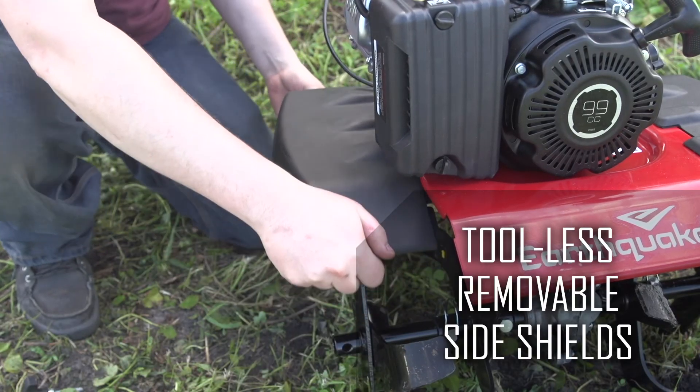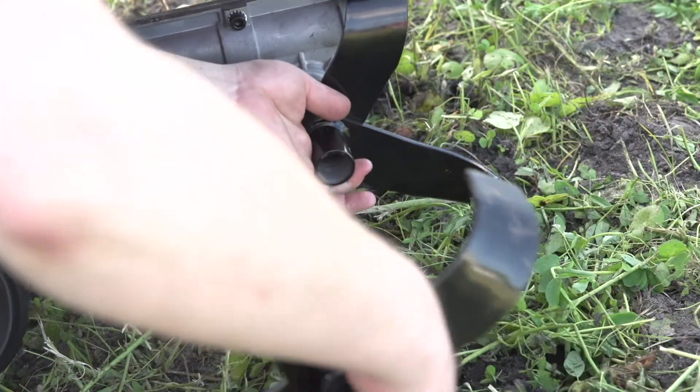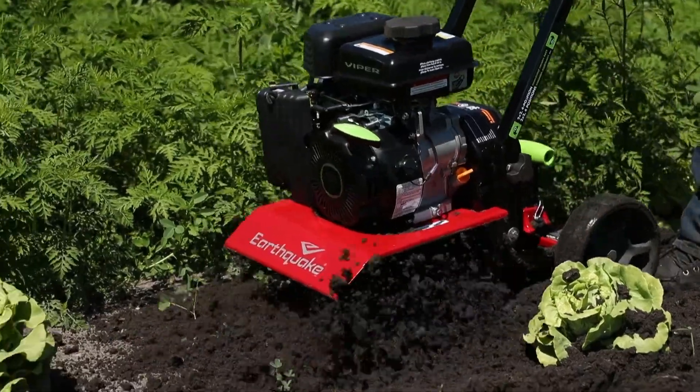The tool-less removal of outer tines and durable tough-flex side shields quickly turns the Versa from a tiller into a cultivator.